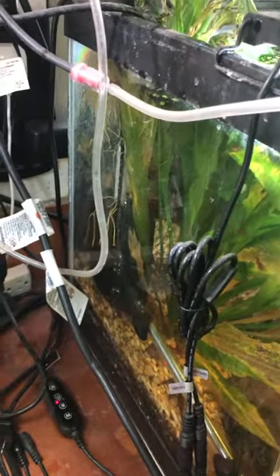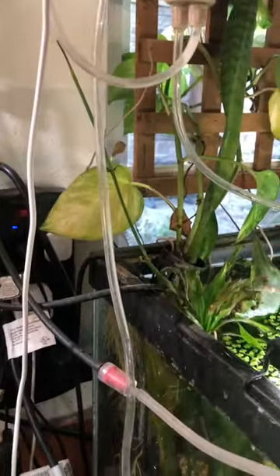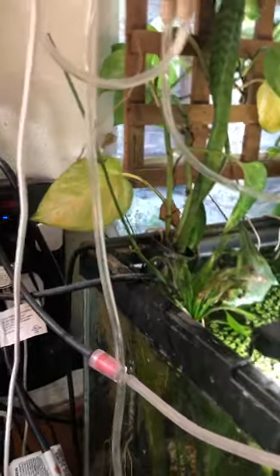There's a big old heaping spoon of brine shrimp eggs, and I usually go a little more than that — close to two, because anything worth doing is worth overdoing. So there's a second spoonful. By tomorrow these will hatch out.